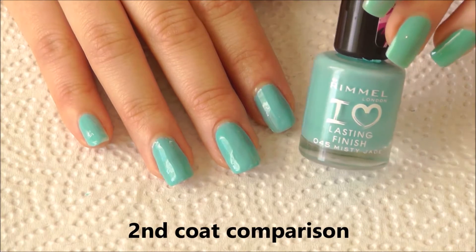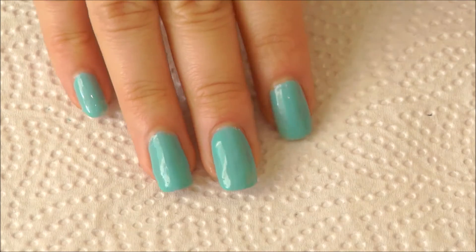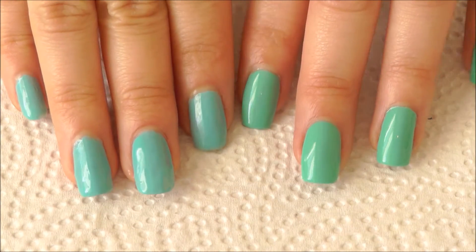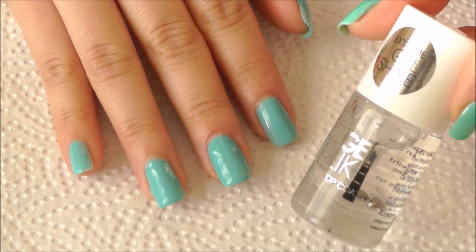So let's compare again with two coats of regular polish over this gel look polish. You can definitely tell the difference — how the P2 Lint polish looks so much volumized and glossy.